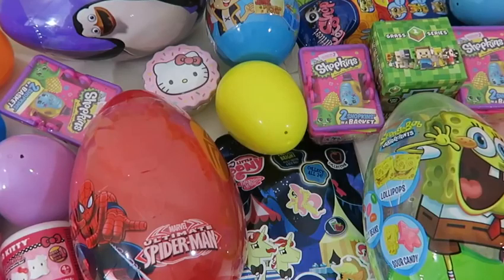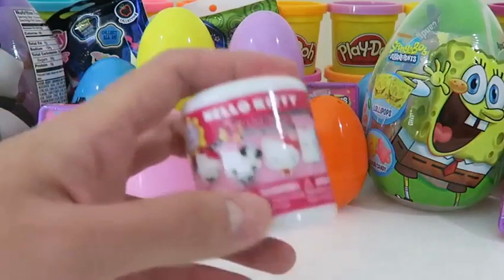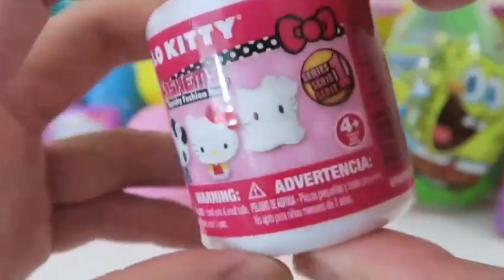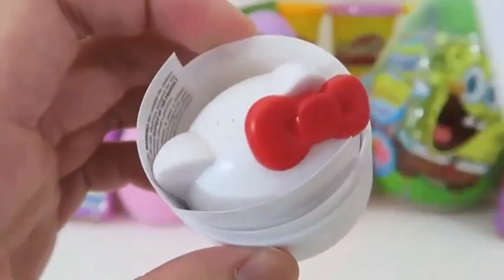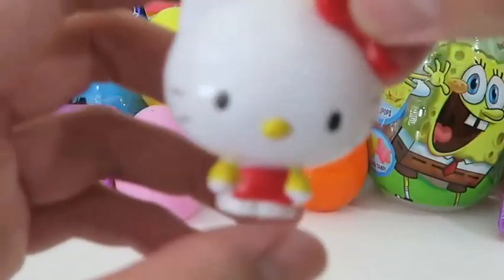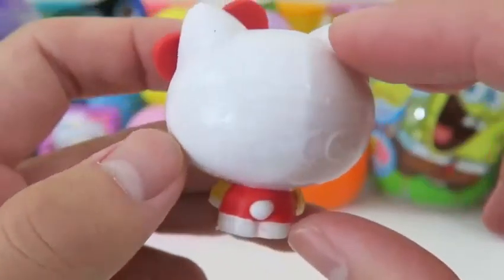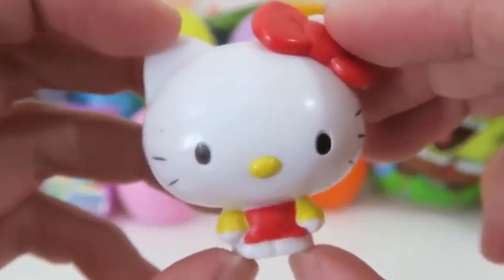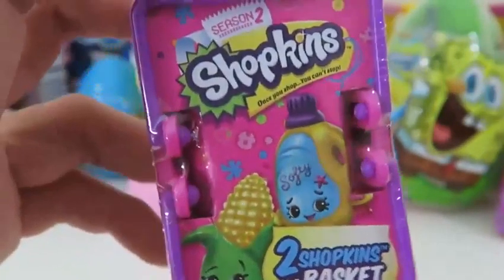Hey everyone! Awesome Disney Toys here! And today I have a bunch of surprise toys for you — some Pokemon, Hello Kitty, Spider-Man, My Little Pony, Littlest Pet Shop, and a bunch more! Let's start off with the Hello Kitty Fashems — can't go wrong with these! We got Hello Kitty with her yellow and red outfit and her pretty red bow! She's really cute when you squeeze her! I'll move on to another classic — the Shopkins baskets! These are always awesome too!